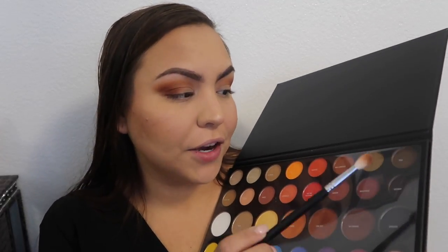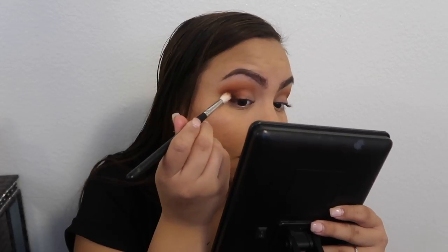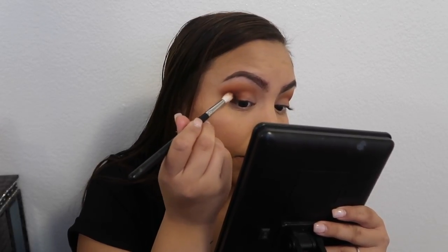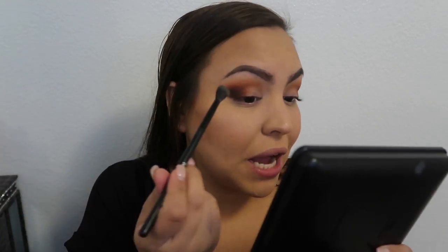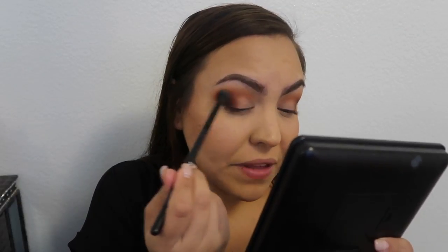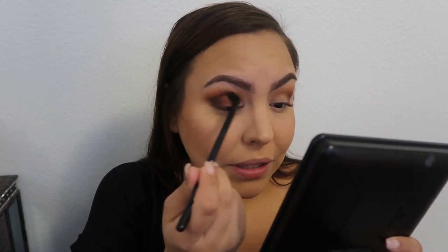To darken that out a little tiny bit I'm going to be taking the color 'benny' — I just dipped into that once and this is how pigmented it is. I'm taking that in the same spot as the other color, being very very careful because I don't want too much fallout. Then I'm taking a clean brush — the MB23 brush by Morphe — and using that to blend everything out. I think these shades are so pigmented and so nice, he did such an amazing job.